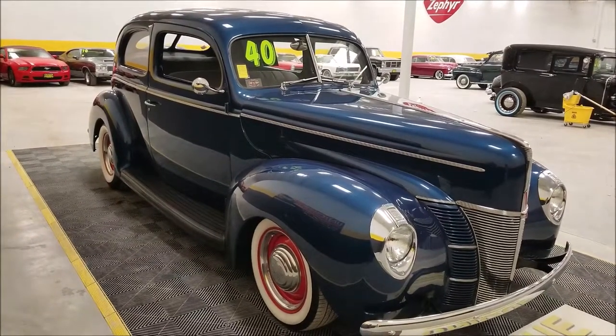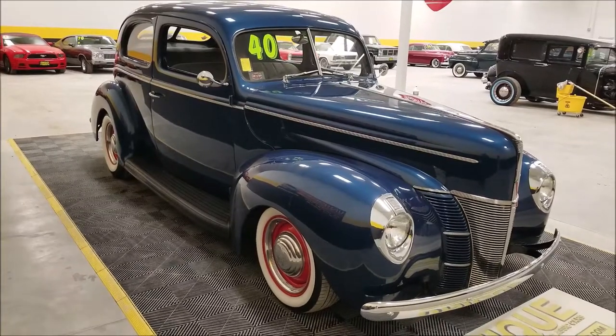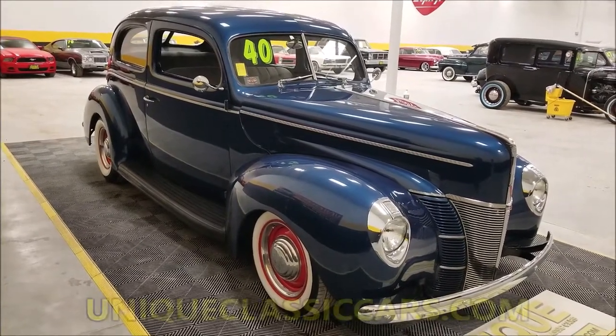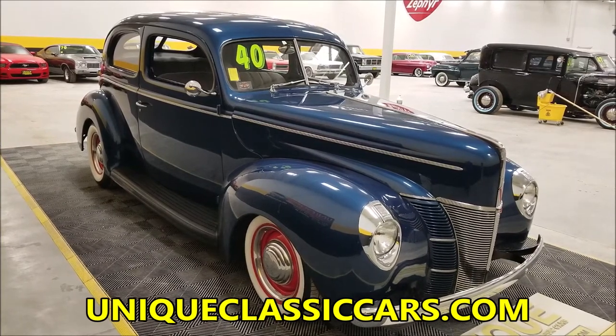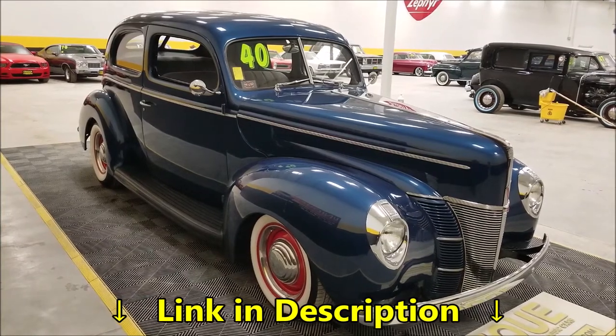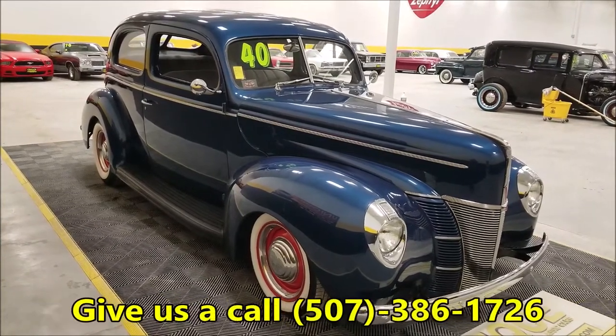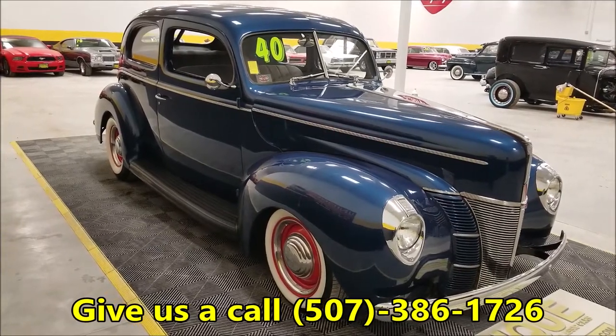If you want to check out the still pictures, you can do that and take your time looking around this vehicle — interior, underside — it's a very clean car. Check out the still pictures at uniqueclassiccars.com, or click the link down below this video in the description. Feel free to call us at 507-386-1726.